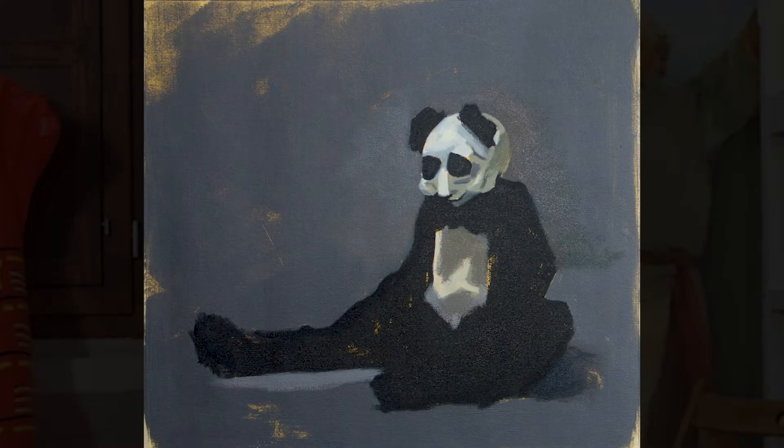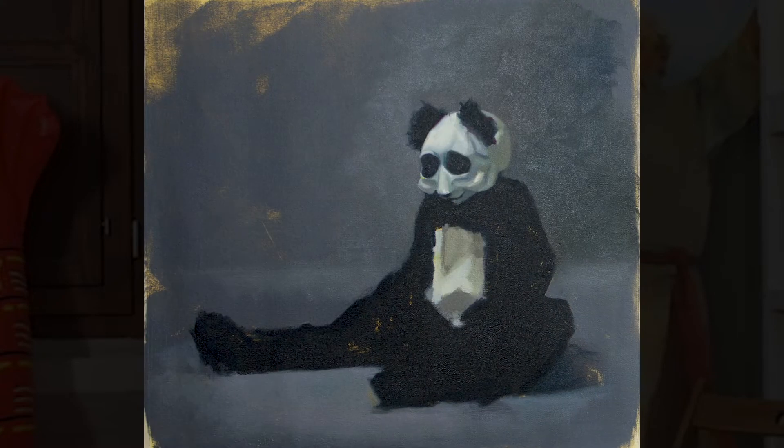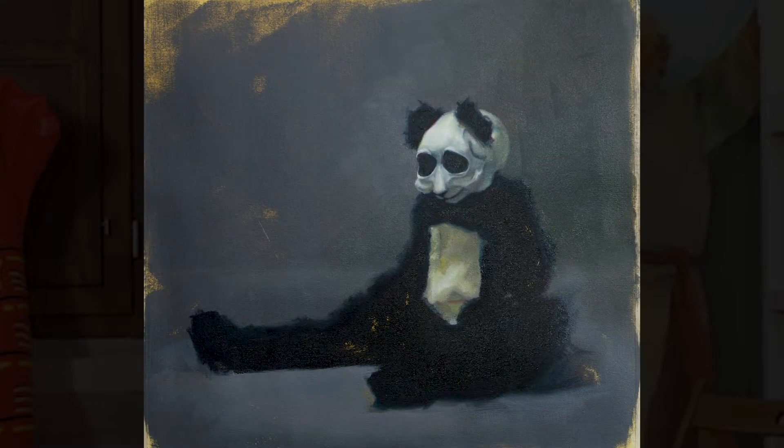Correct those differences and, of course, give yourself the freedom to push the gesture and unify values as if you were working from a live model.